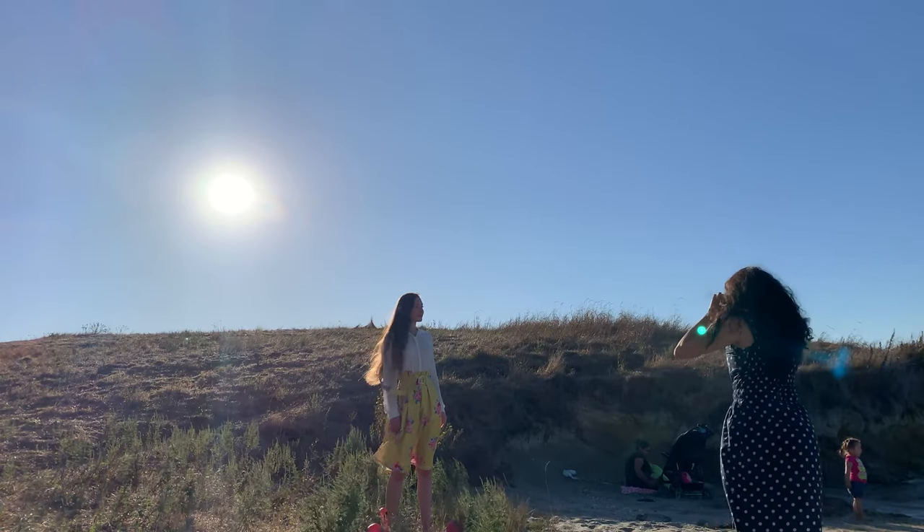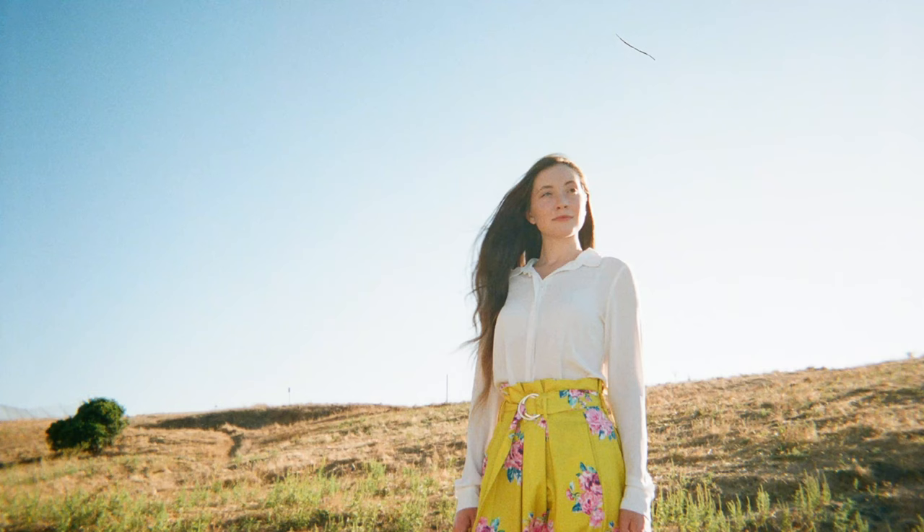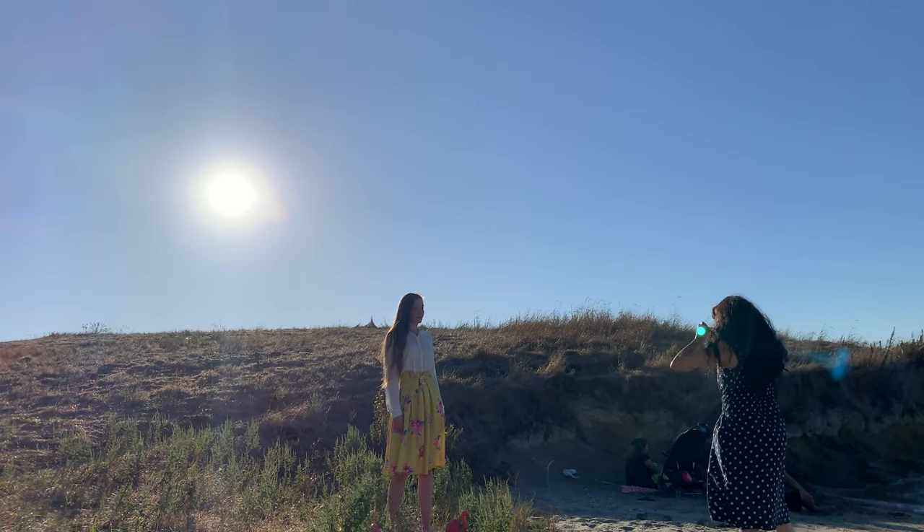I wanted to show you how the camera performs in a lot of different scenarios so next we went outside. We were fairly close to sunset but it was still quite bright outside and I was using the flash.